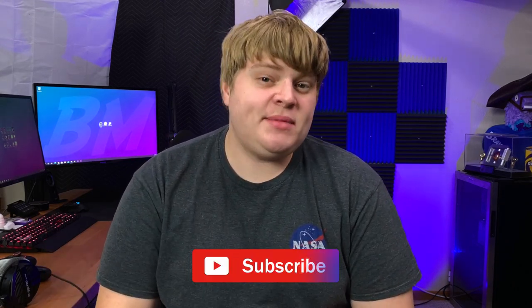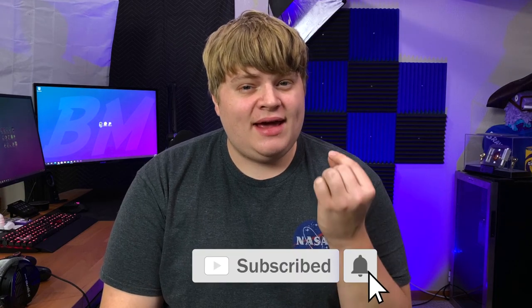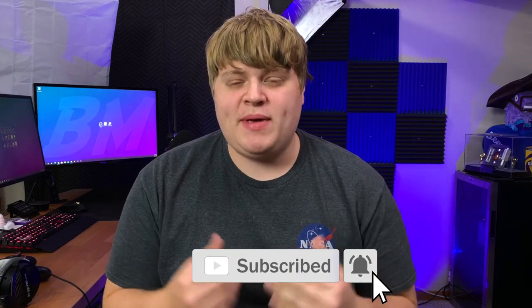Hey guys, what's up, it's Gravity and welcome back to another video. I shoot all my videos on the Canon C200, a cinema camera by Canon — yes it's overkill and a little expensive. People always ask me: if I didn't own a cinema camera, my C200, my Blackmagic Pocket 4K, or the Canon EOS M50 I use for vlogs, what would I shoot on? The answer is yes, I'd still have a YouTube channel — I'd just shoot on my iPhone.